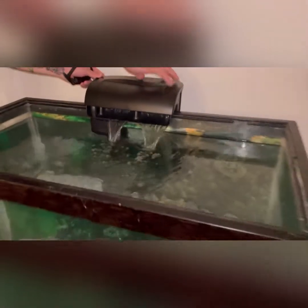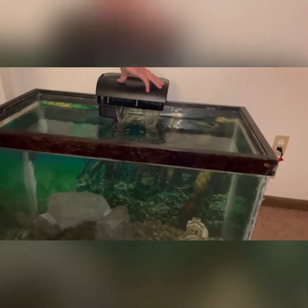Alright folks, we got the tank completely all the way up to the fill line on the filter. We got the filter running — that is awesome. A little waterfall action right there. Heck yeah. Let's put the top on now.